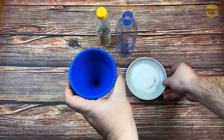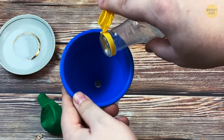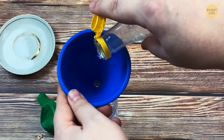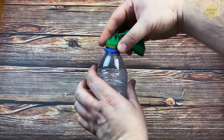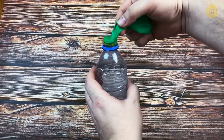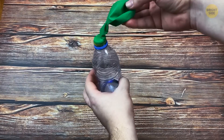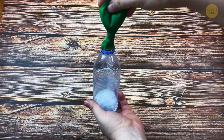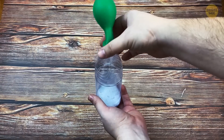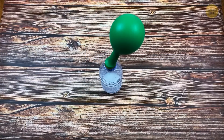First, pull some baking soda into the balloon using your funnel. And now, pour the vinegar into the bottle. You don't need a lot, just fill about a third of the bottle. Put the balloon over the bottle, but don't tip the soda inside the vinegar yet. Secure the balloon with a rubber band and tip it over to make the soda fall into the vinegar. When the baking soda and the vinegar are mixed together, they release CO2 that will inflate the balloon.